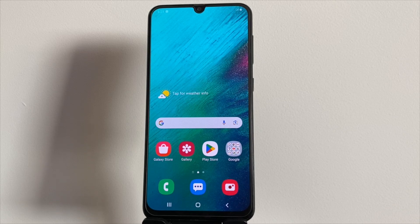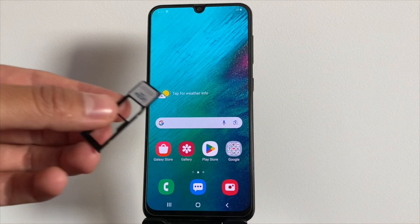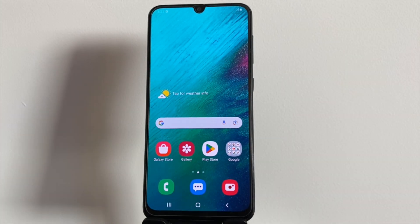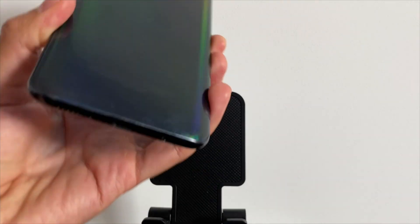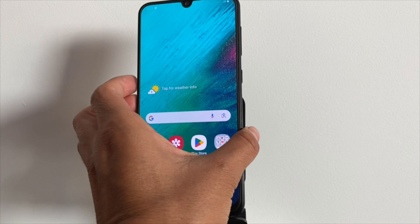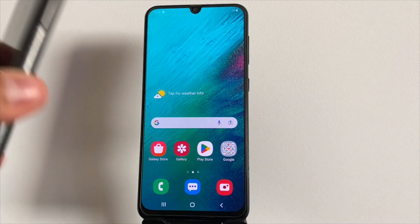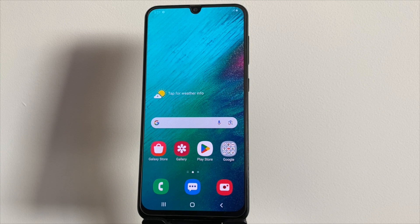Hi, I'm Jake. Today we're diving into how to check if your device is locked to your carrier and testing a tool to remove that carrier lock. This lock, also known as a SIM lock, stops you from using a SIM card from another network. Whether you're on Android or iOS, and no matter which carrier or country you're in, this method will work for you. Let's get started.